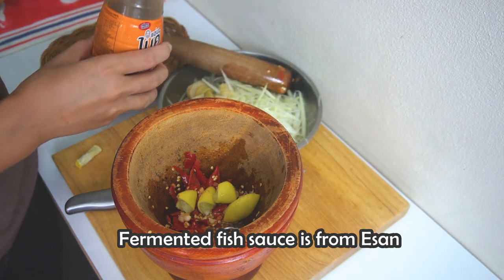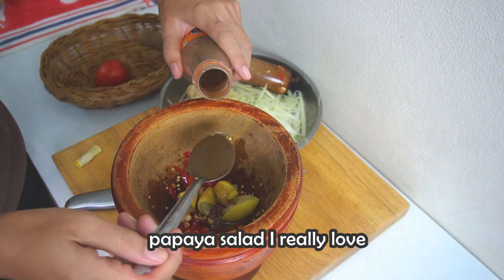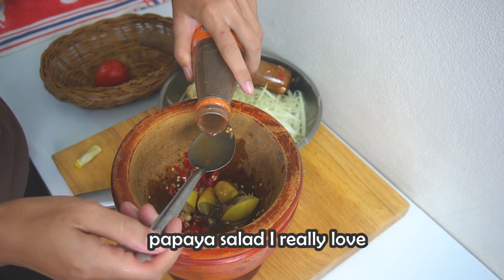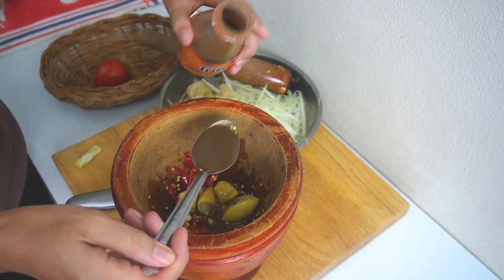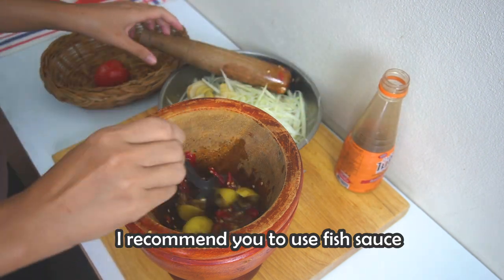Fermented fish sauce is from Isan — it tastes good. This is the kind of papaya salad I really love. I love Isan style, but if you don't like fermented fish sauce, I recommend you to use regular fish sauce instead.